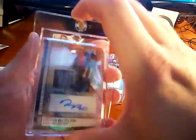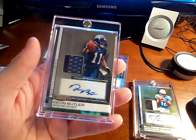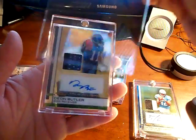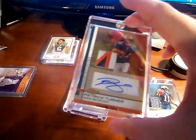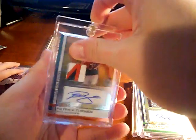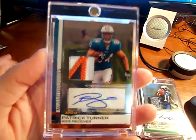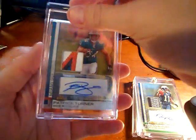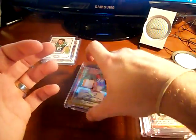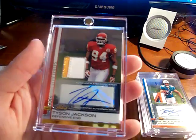This is the Dion Butler 2-color patch. I'm looking for everything with at least 2 colors in it for my set. Next is a really nice Patrick Turner — very nice looking card, looks like maybe from his jersey number with the inside of his 4 right there. That's a really sweet looking card, I really like that a lot. And last is Tyson Jackson, 2-color patch — that's a pretty sweet looking card too. Very nice patches.